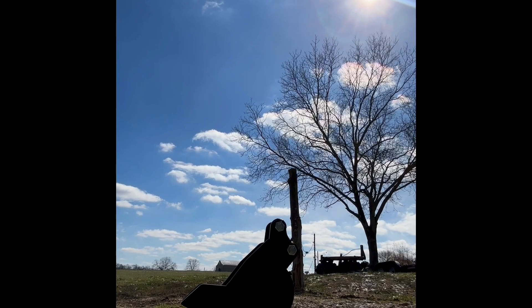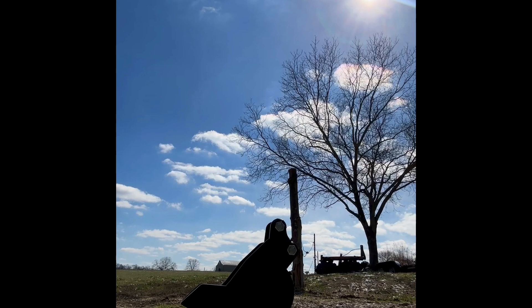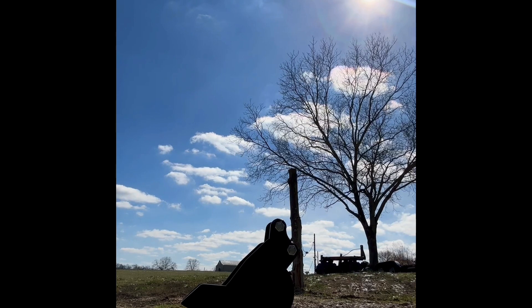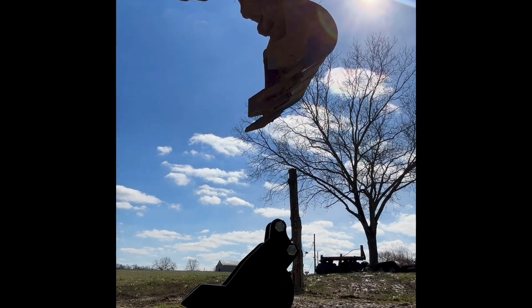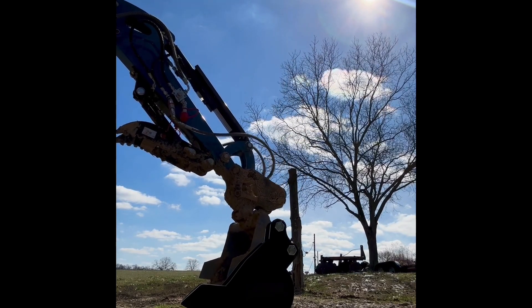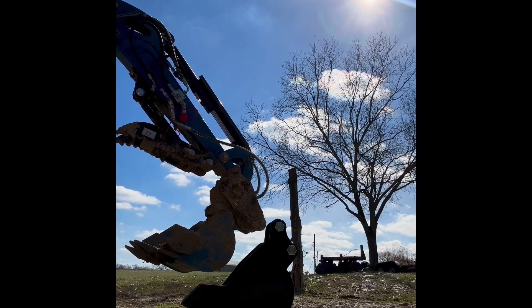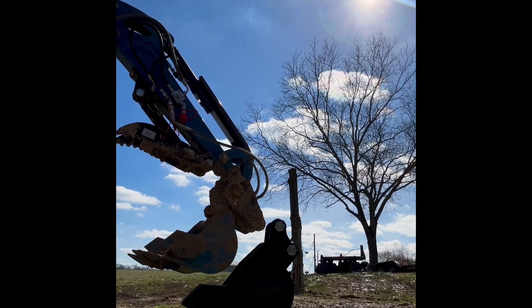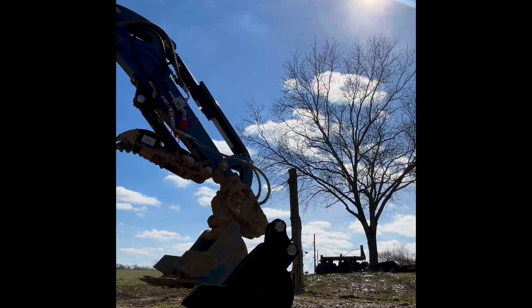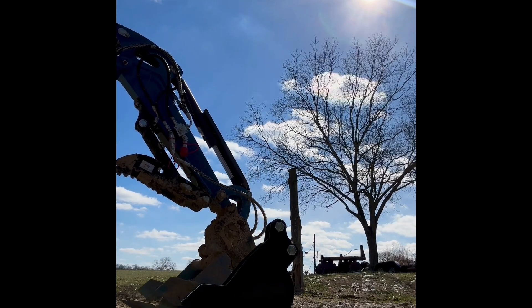Hey guys, welcome back to the channel Work to Play. Today I'm going to be doing a demonstration on my Ripa R15-4 ECO on how the hydraulic quick attach works. This is a feature of the machine that speeds up production tremendously whenever you're having to switch between different attachments. What you're seeing here is I am taking off the bucket that came with the machine, the 16-inch bucket.